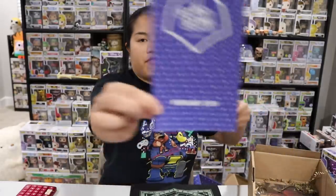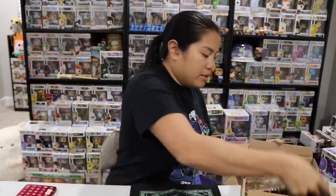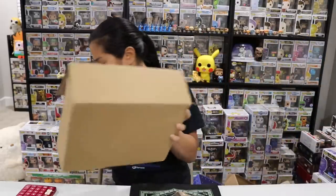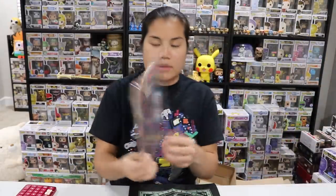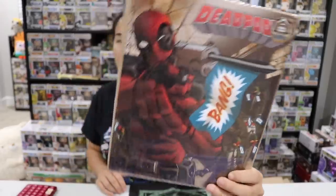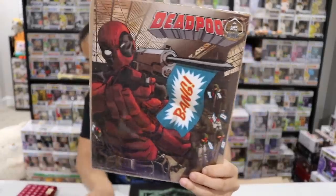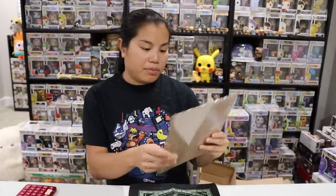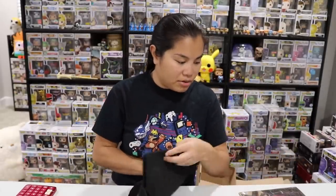This February 2019 box — before we do the two shirts, let's check out our licensed print. This is Deadpool. This was the hint they gave us in the pamphlet the month before. We have Deadpool with his gun — when he shoots it says 'bang' — like a nail gun.